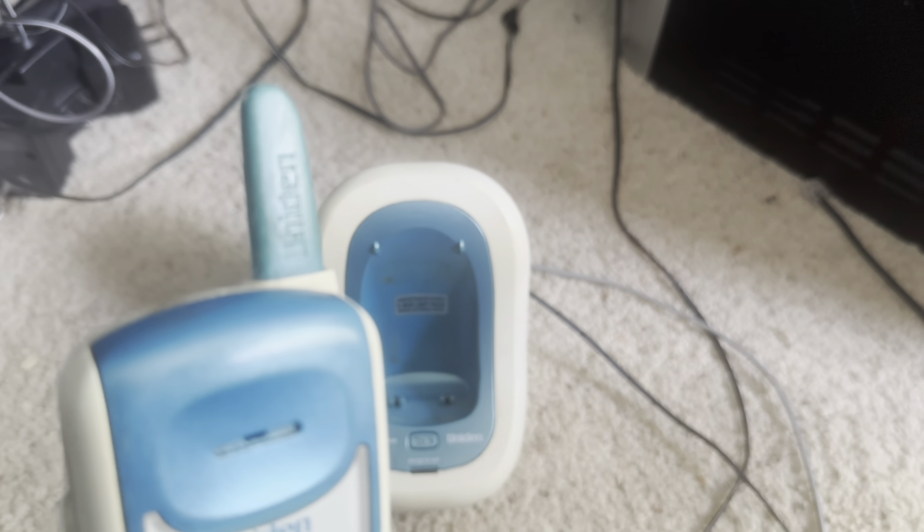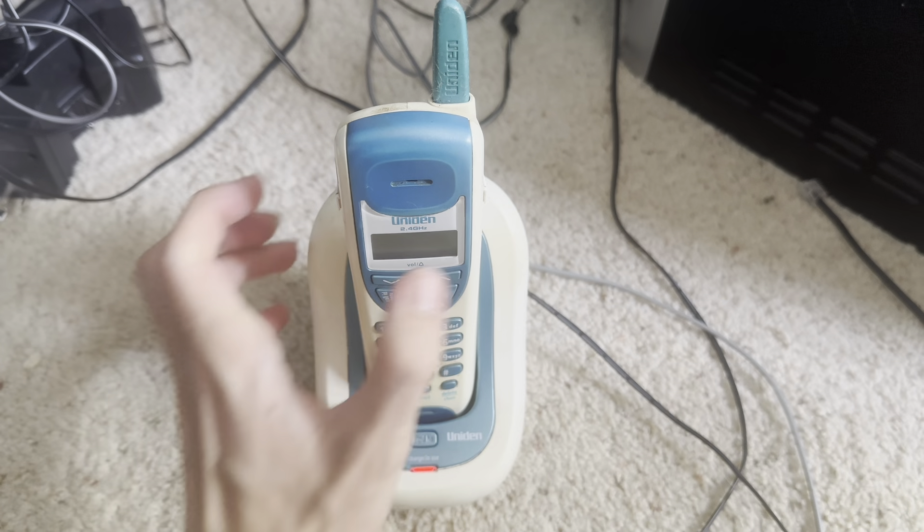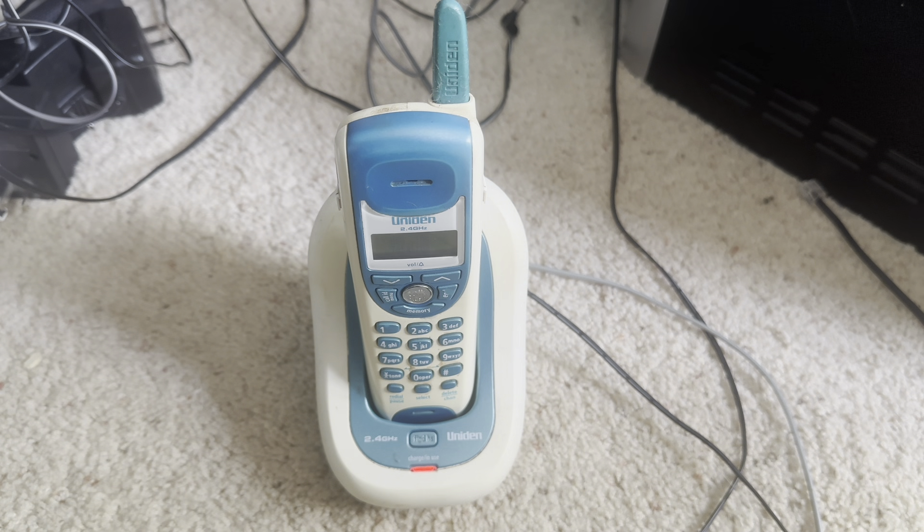The antenna on this is unfortunately getting sticky, so I'm being very careful with this telephone. Then again, you don't want to be rough with a telephone. I guess we can go ahead and do the initial checkout.